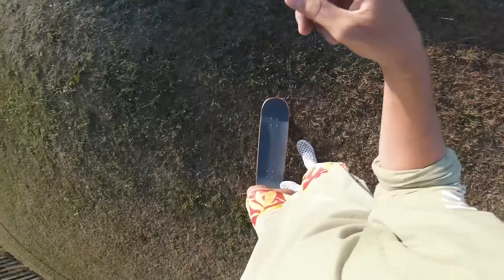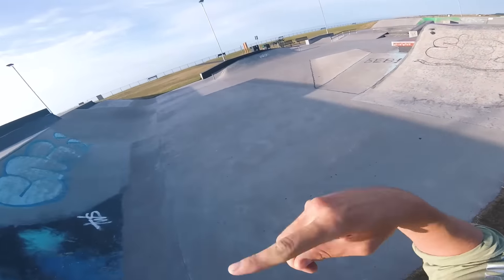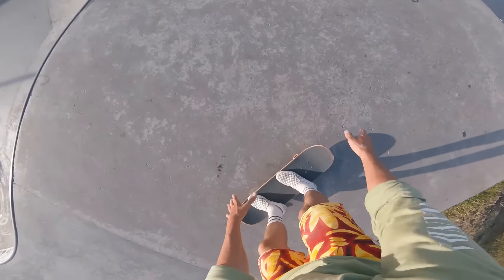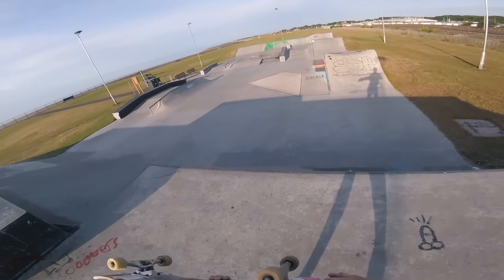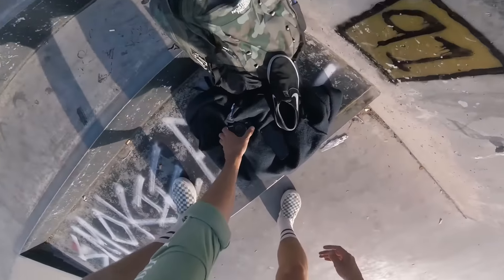Do I get extra points because I rolled onto the grass? Or does that just make it not count? Either way, we're going to redo it. Two in a row — a little bit more sketchy, but don't care, two in a row. I just want to get one clean one. We'll set up the other camera, get another angle on it because it's kind of cool.